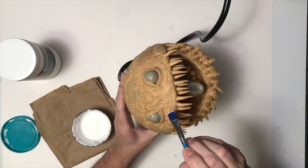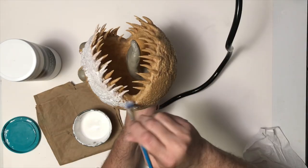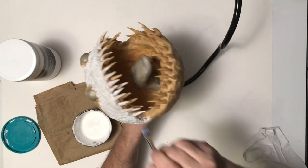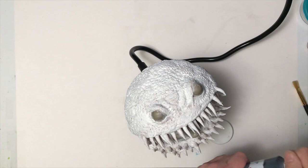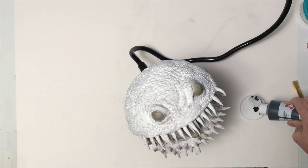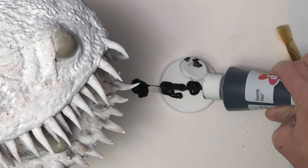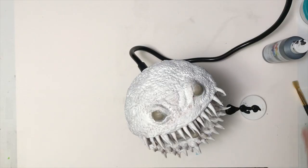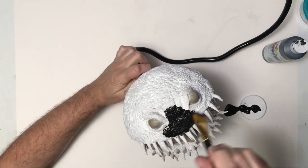I want to add some acrylic gesso — it's a surface prep so I can paint him. I'm just going to give him a nice coat of acrylic gesso over the entire sculpture and let it dry overnight. Now that it's all dry, I'm going to give him a base coat of black using some black acrylic paint, painting the entire sculpture black including the eyes. I didn't put the gesso on the eyes because I didn't want that extra texture it gives.